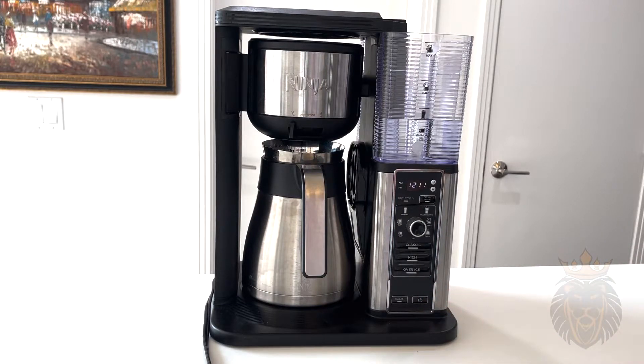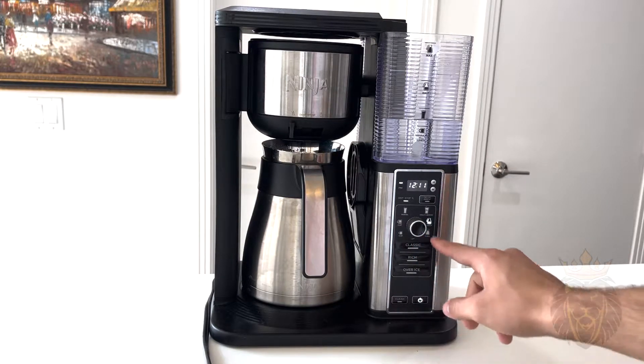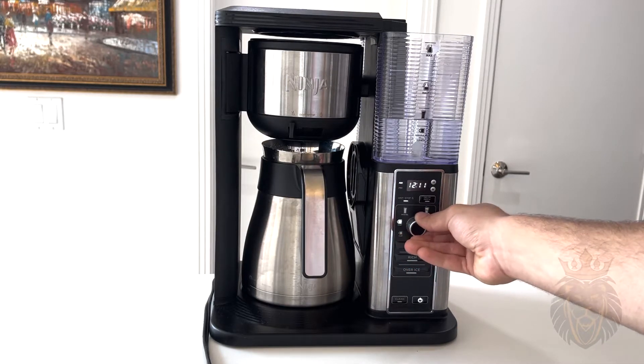Let me show you how this works. You simply click the power button first and it lights up, then you turn the knob — it lights up to whichever option you have selected.